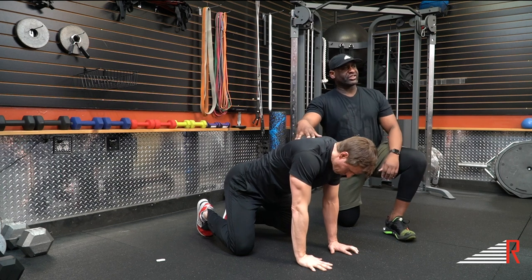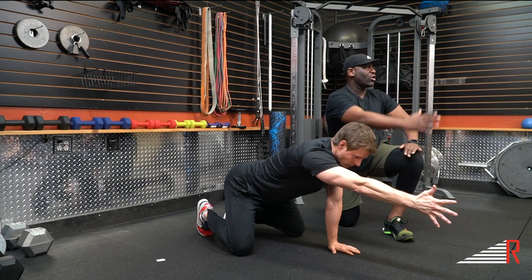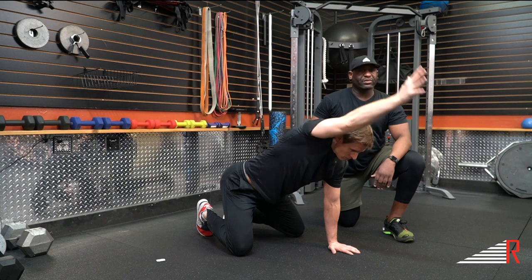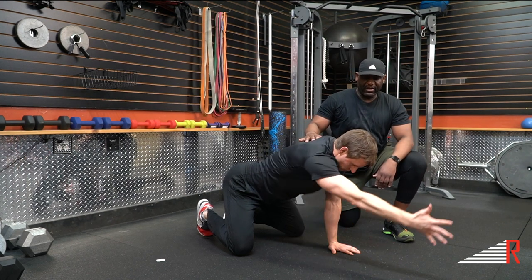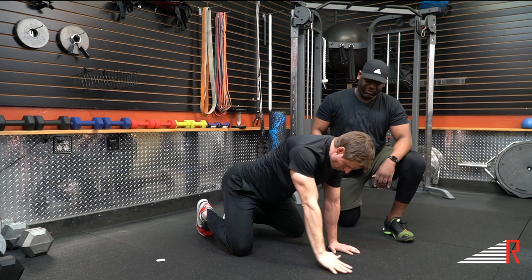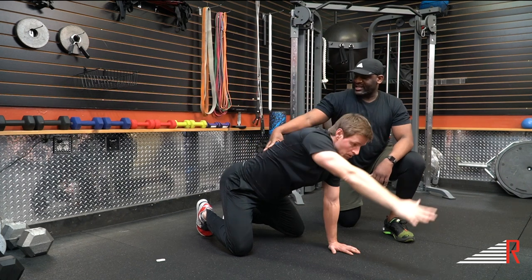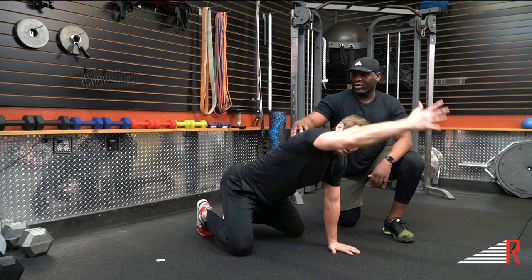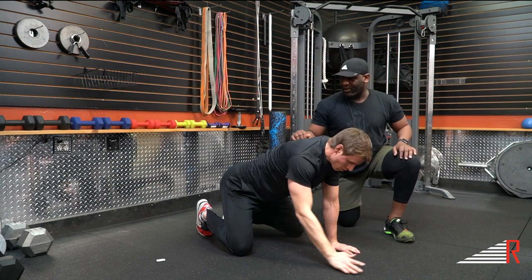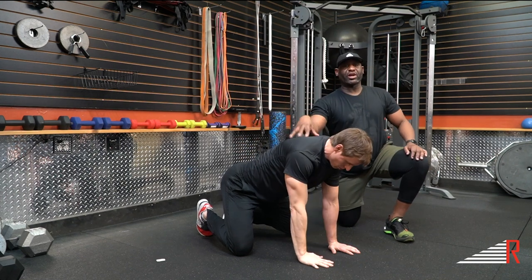Now we're going to work with our back scratcher. Dan's going to reach out right in front with his right arm like he's going to shake a hand, fingers nice and wide. From there, he's just going to do a nice arc and bring it back to his back, like he's going to scratch his back — reach back, shake that hand again, place his right hand down on the floor. Then he's going to open up, with eyes following his hand to increase that range of motion. Our lumbar spine is not engaged — thoracic spine is working with its mobility. Thoracic spine isn't just the top of your shoulder blades. Full range of motion — and that's a great progression for your thoracic spine mobility.